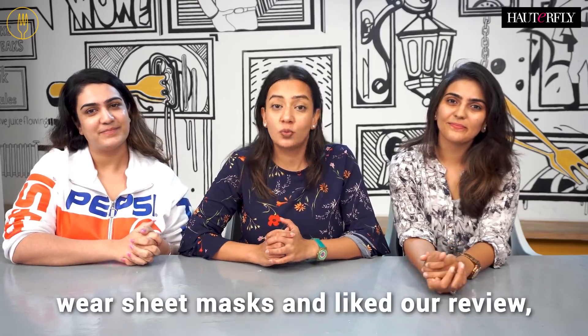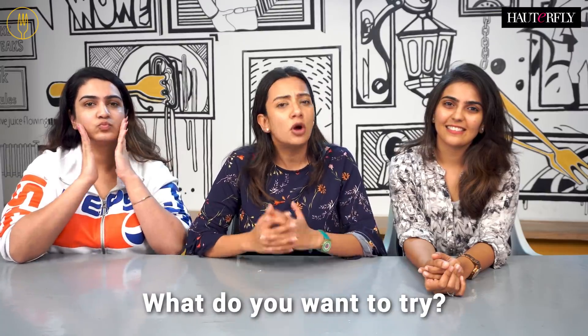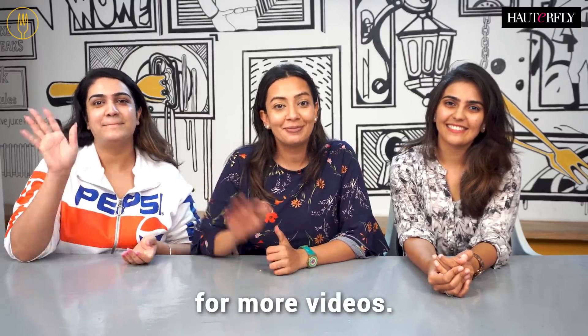So guys, if you enjoyed watching us wear sheet masks and liked our review, please let us know in the comments below. Also, if you're a sheet mask fan, what did you like about this? What do you want to try? Let us know in the comments below. Thank you so much for watching and stay tuned to Hauterfly for more videos. Bye!